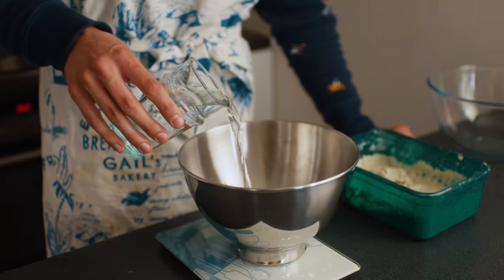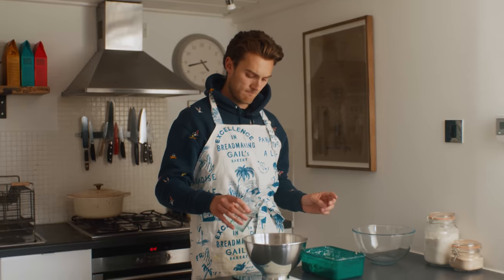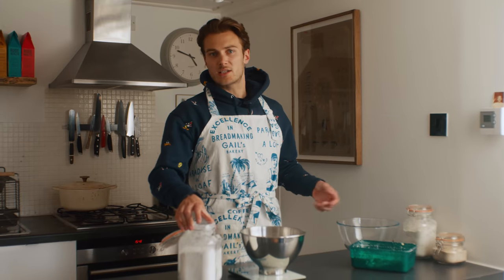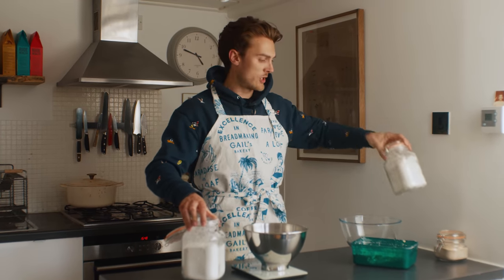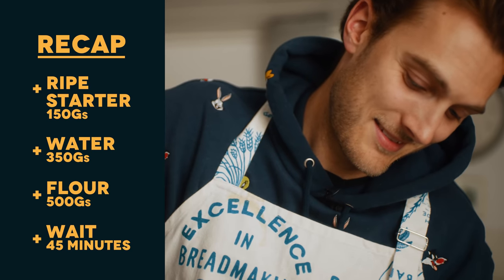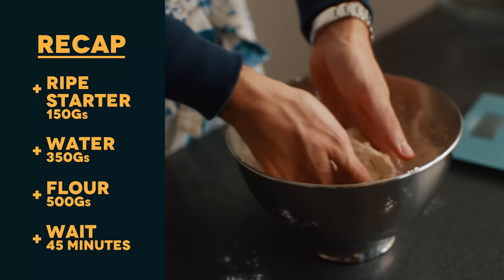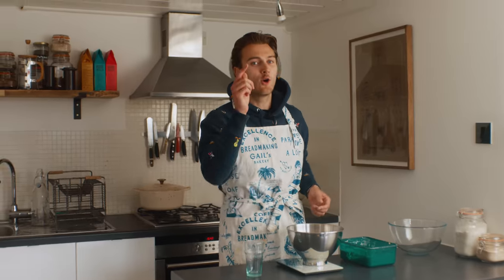We need 350 grams of water. Even the sourdough masters are not doing it by eye. You can freestyle with the flour — we've got wholemeal flour here if you want to make a wholemeal loaf, best sourdough for Marmite in my opinion — but just white flour, 500 grams of this. And you're just going to leave that now, leave it alone for about 45 minutes.